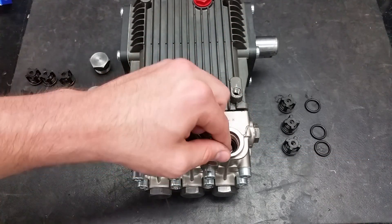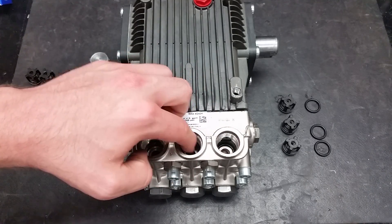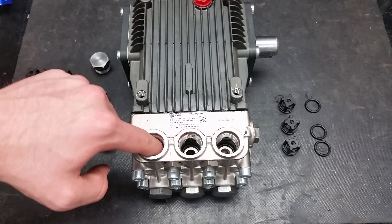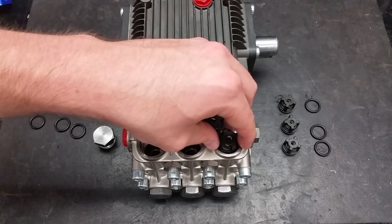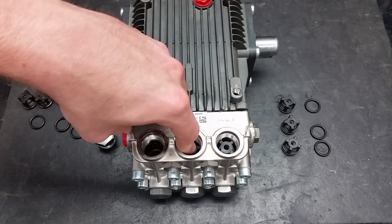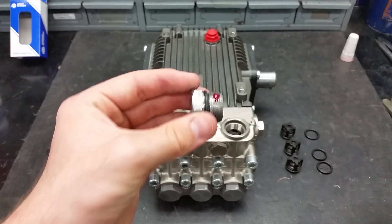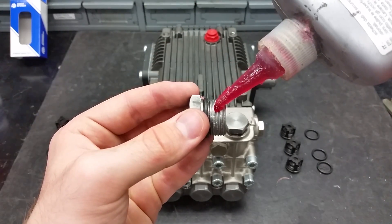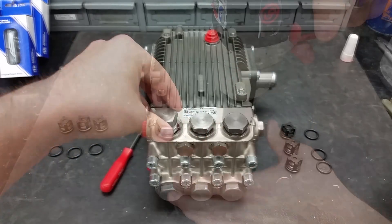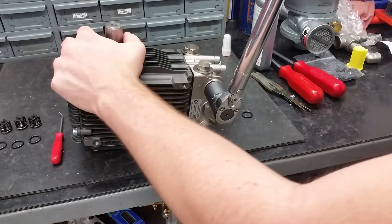Clean or replace the O-rings and press them flat in the bottom of the pump. Take the new valves and place them squarely into the port. Press down to make sure they are securely on top of the O-rings. Use a drop of Loctite or Teflon tape on each of the valve caps so they seal properly. Re-apply the valve caps and torque to 478 inch-pounds.